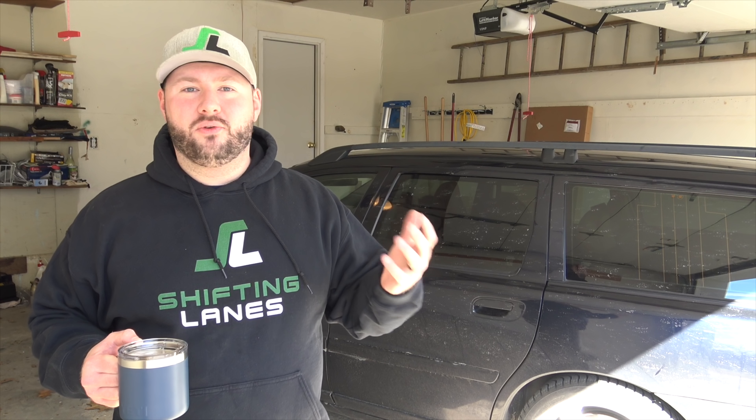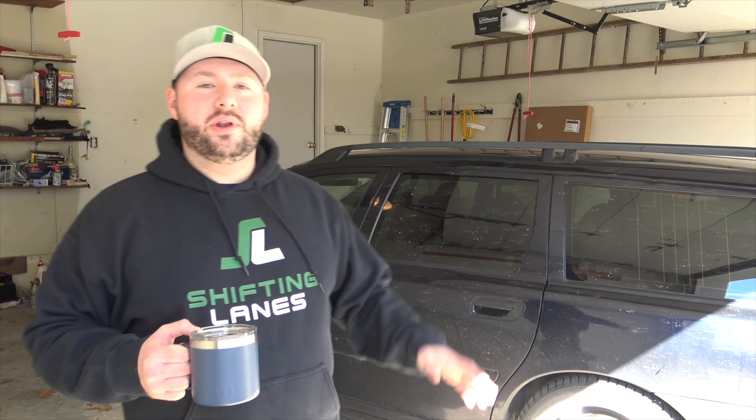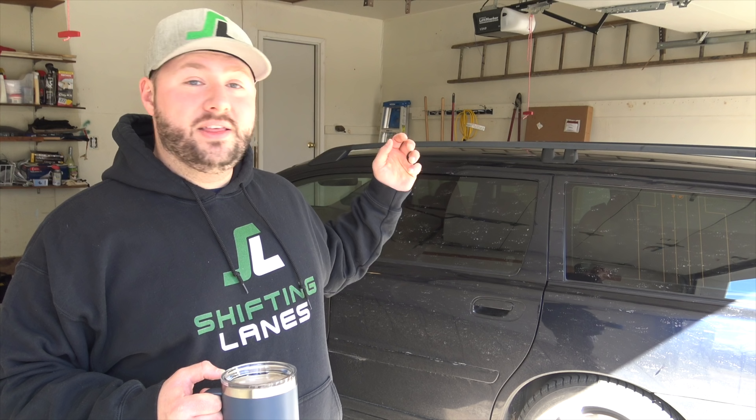What's up guys, thanks for tuning in. My name is Gregson and welcome to Shifting Lanes. Today I'm standing here in front of my 2005 Volvo V70R because it is absolutely disgusting, and I intend to clean it up today and make it look as close to perfect as I humanly can. Or at least I'm gonna try.